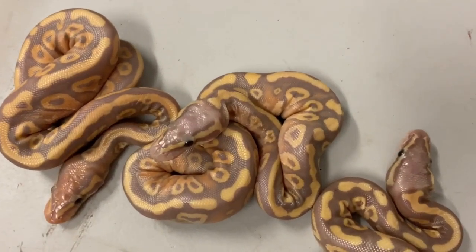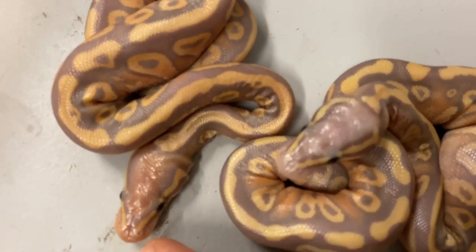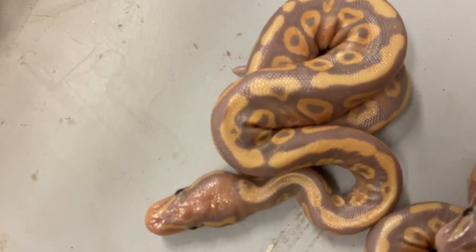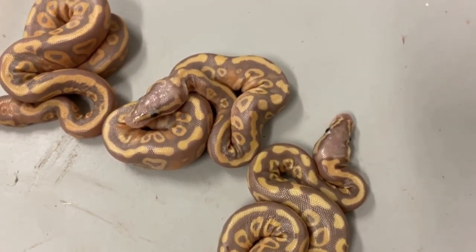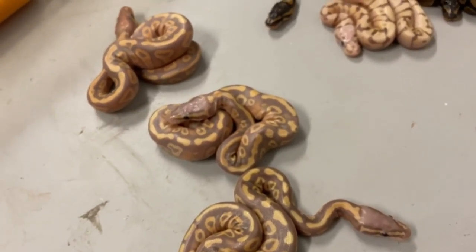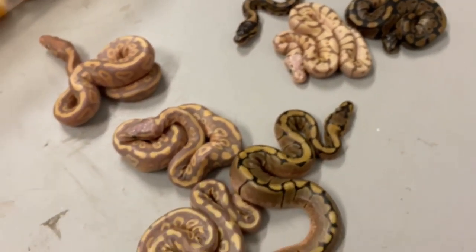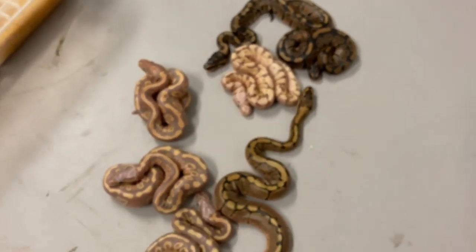Here's the last one in the clutch — another really nice banana. I think this is also banana mojave pastel het clown. These three look very similar. This one is definitely pastel, this one might not be — it's a little darker. With so many genes at play I'm not really sure; we're going to let them shed out, eat a couple meals, grow a bit, and their true colors will come out.